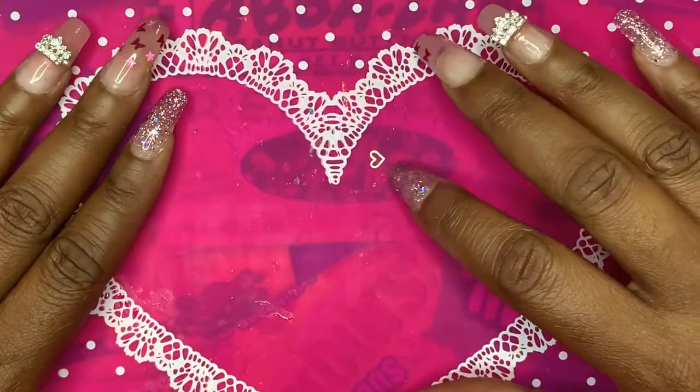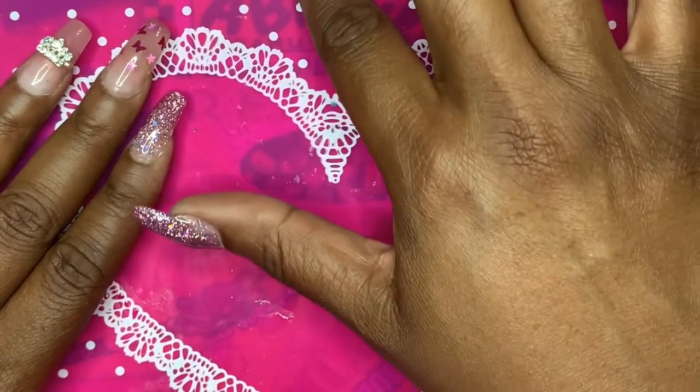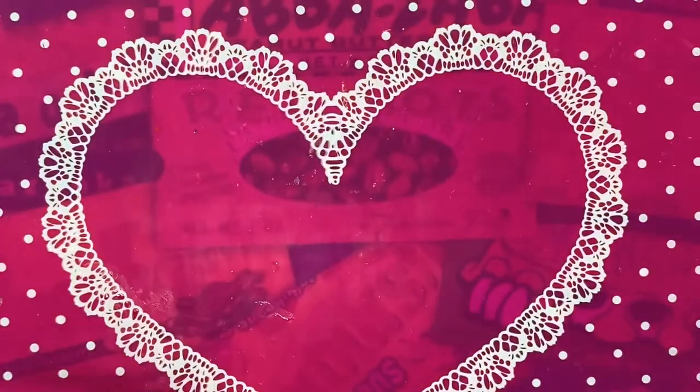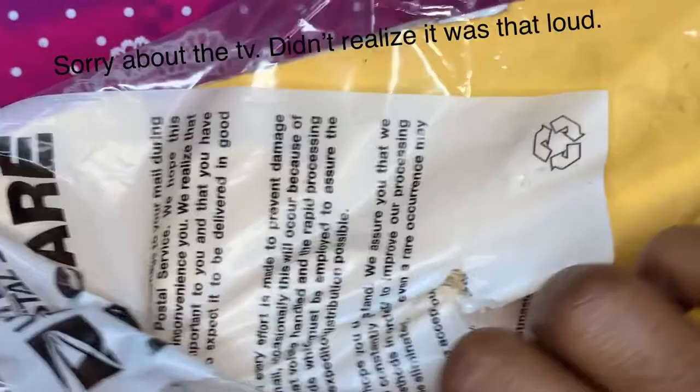Hey guys, welcome back to my channel! Today we're going to do part two and a half, part three of my AliExpress haul. If you watched my previous video where I did these nails, I used the Savalan poly gel that I had purchased off AliExpress as well. Here are the packages — I ordered this section of the haul between April 14th and April 25th, and it just started coming in about a week after I made the first AliExpress update.